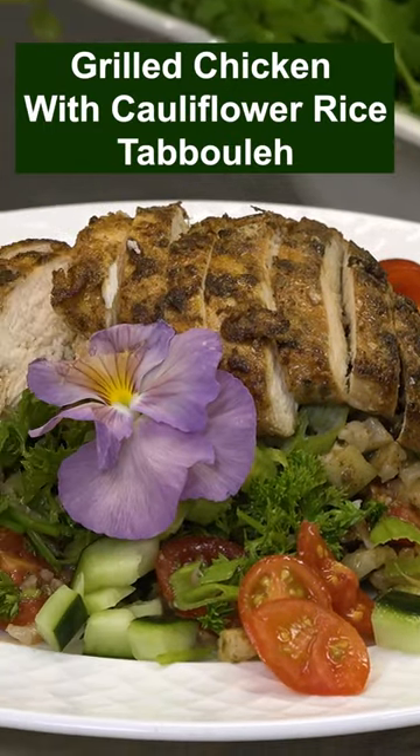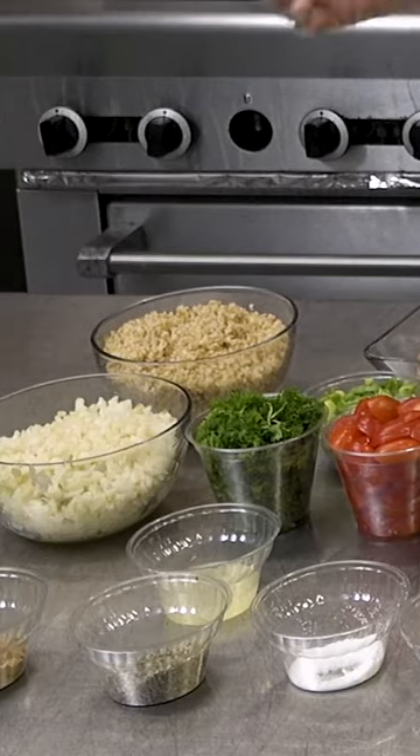Hi, this is Alfredo again. Now we're gonna work on our recipe: grilled chicken with cauliflower rice tabbouleh. For now we're gonna do our salad.